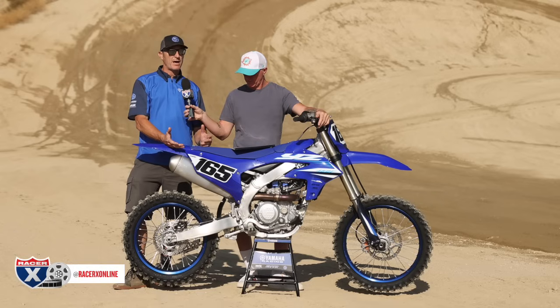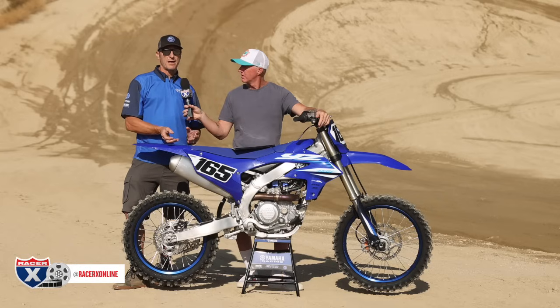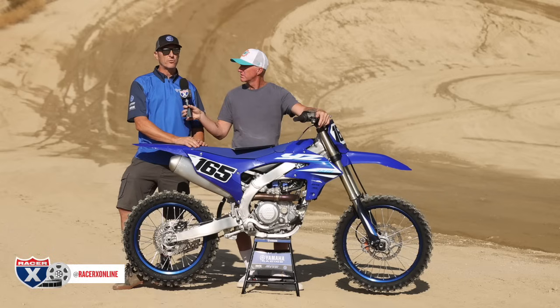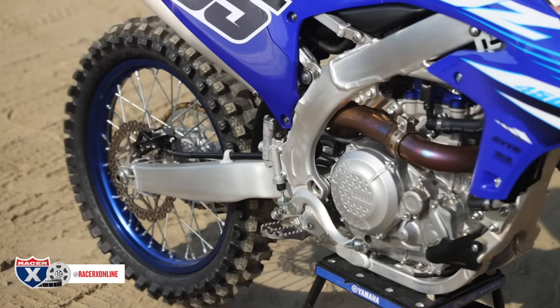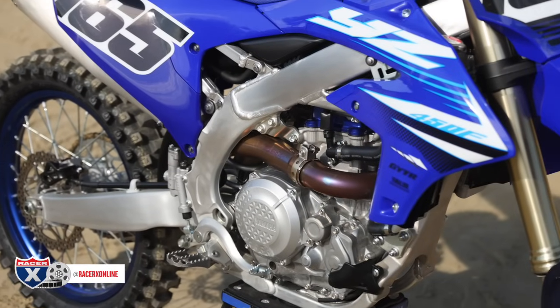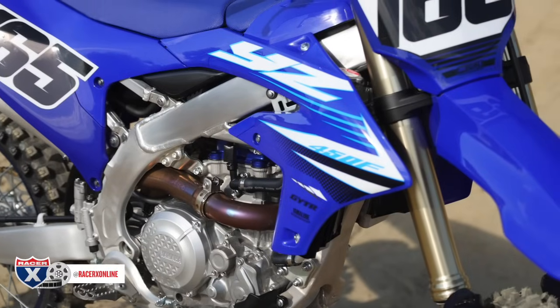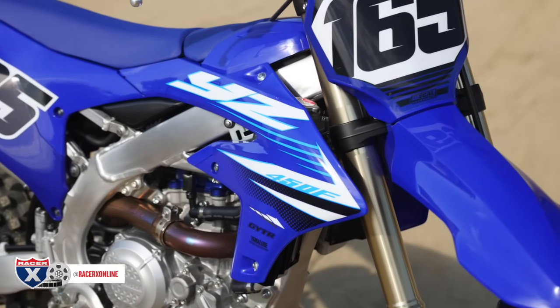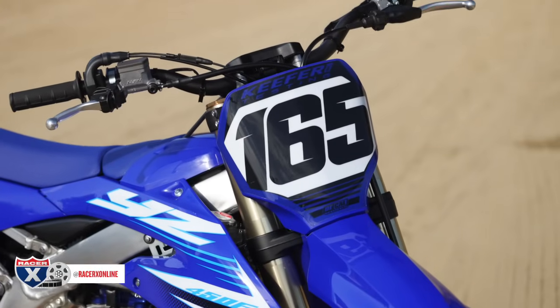Along with that, we have new suspension settings — actually a lighter rear spring rate. For those of you who think you're going to buy this and just put the linkage on your '24, or put your '24 suspension on your '25 bike, you're going to need to get the rear shock redone because it is quite a bit different both in the valving as well as the spring rate. They went from a 5.8 last year to a 5.6 this year.